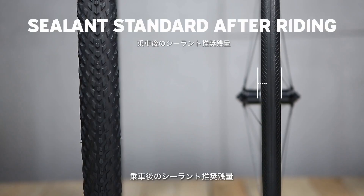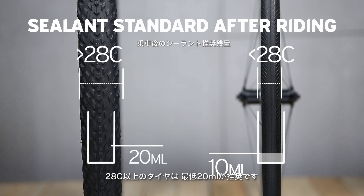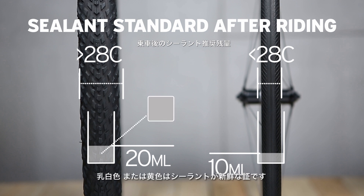Sealant volume standards after riding: For tires 28C and below, at least 10 milliliters of sealant should remain in the tire. For tires larger than 28C, at least 20 milliliters. Sealant color standards after riding: Milk white or yellow color indicates sealant is in good condition. Transparent color indicates it is time to replace the sealant.